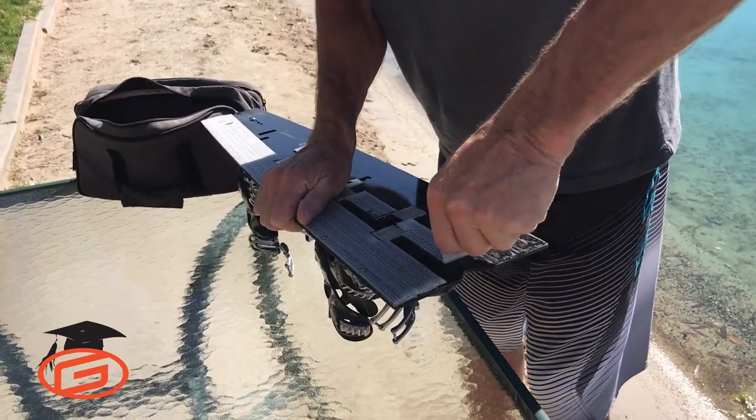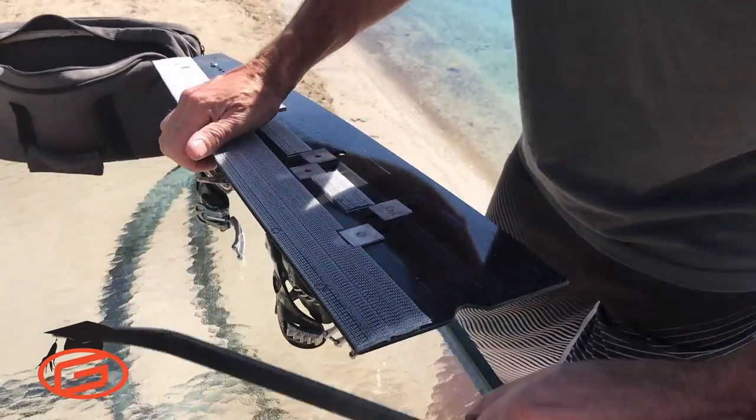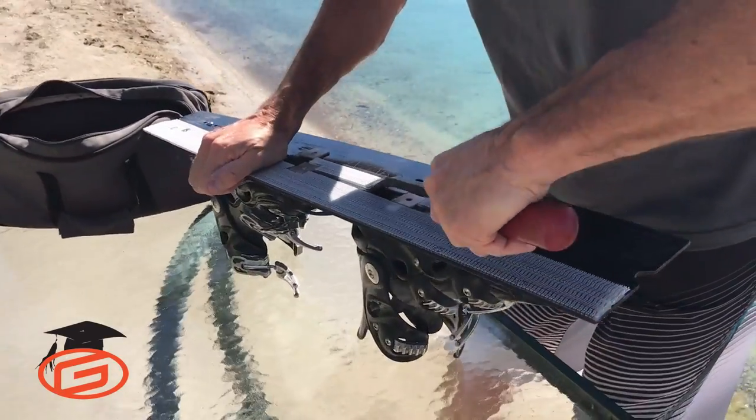I put one row down the middle too, just because with the 250 I don't feel it's stuck well enough if I don't have the middle row on there — it helps a little bit.